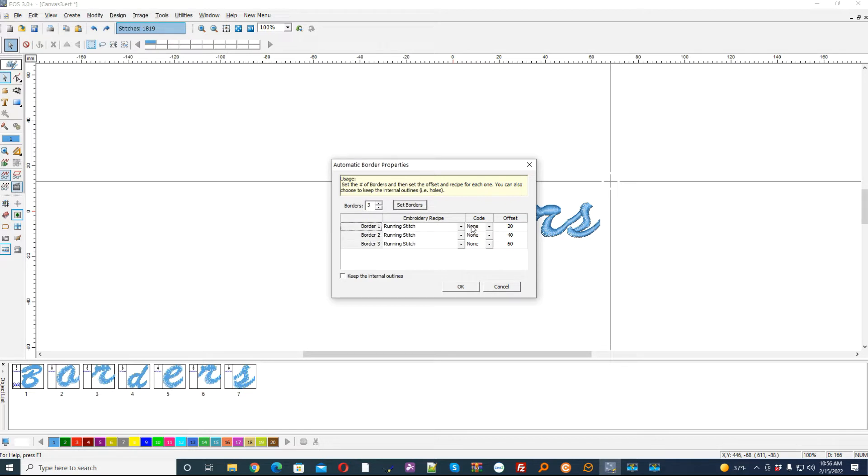I want the first one to be at 20, the second one I'm going to put to 50, and then the next one I'm going to go to 80. I'm going to make this one a satin line and we're going to leave those two at running stitches for now.